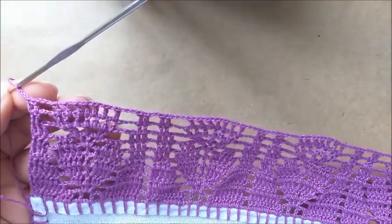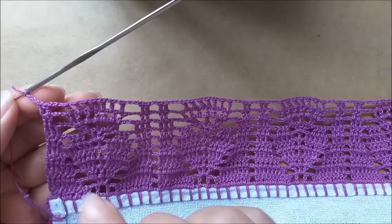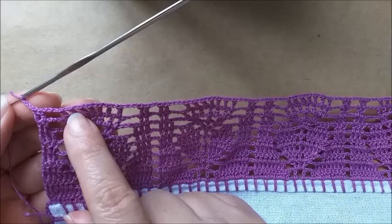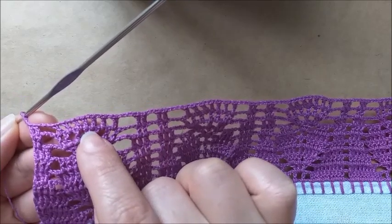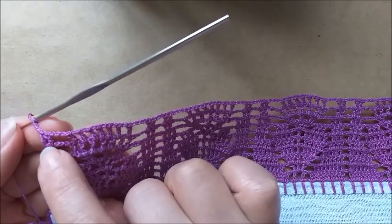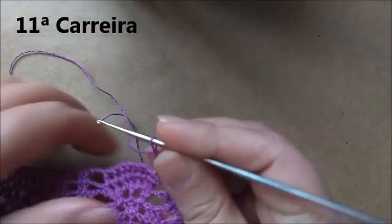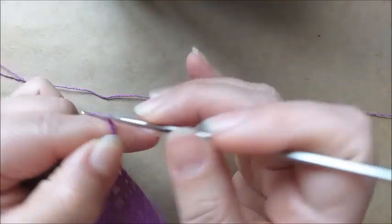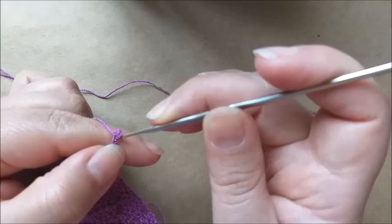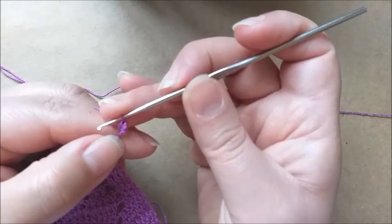Terminei aqui a minha décima carreira, conforme eu orientei. Fazendo aqui os sete pontos altos separados de uma corrente, se atentando no quarto ponto de base onde coloco um ponto aqui na base dele. Aqui eu fiz três correntes e terminei com os dois pontos altos. Agora, eu fiz três correntinhas e vou virar o pano. Aqui, eu faço mais uma, duas, três, quatro correntes. Contando: na quarta correntinha eu fiz um picô.